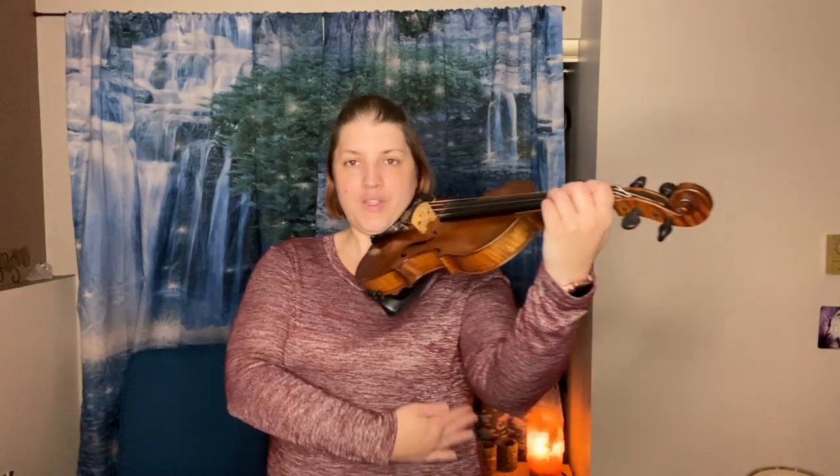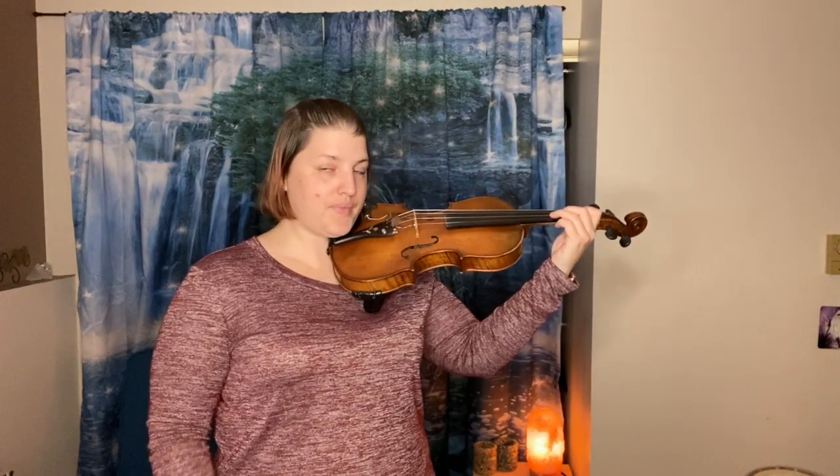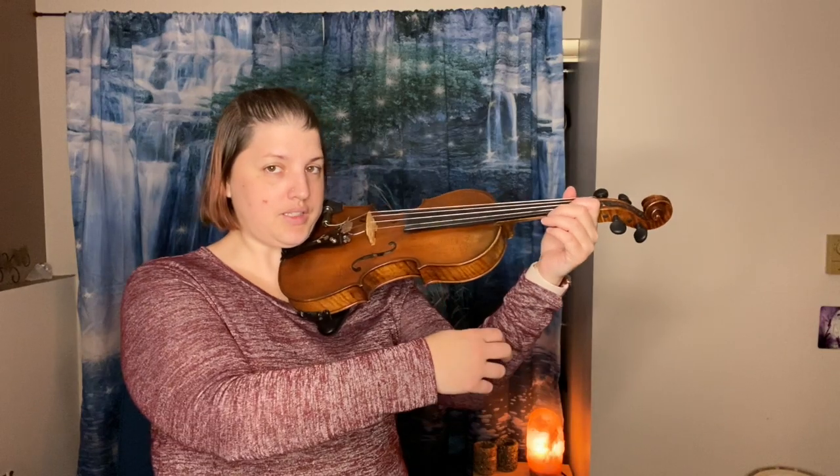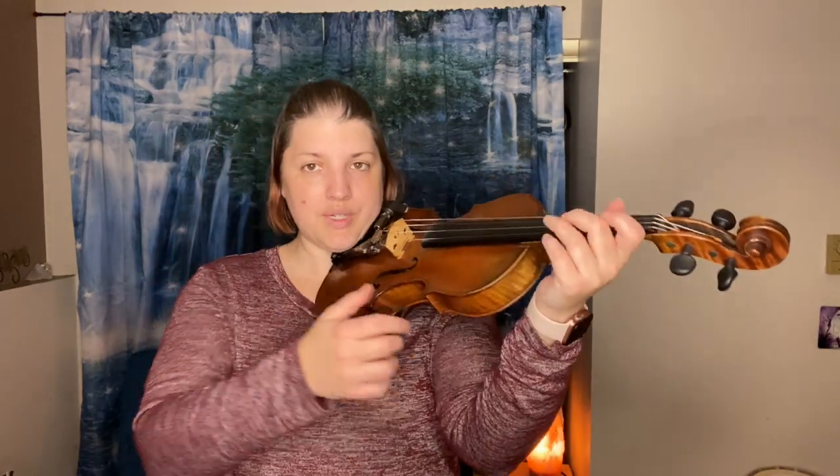You want to make sure that your arm is away from your body. When you go to hold the instrument, there's going to be just a little tiny slight curve in your wrist.